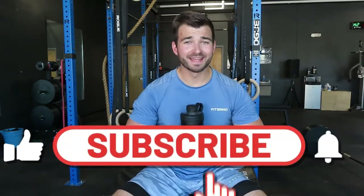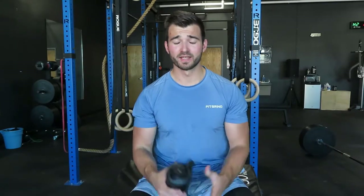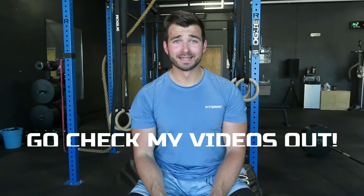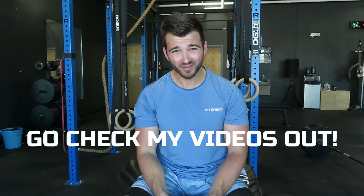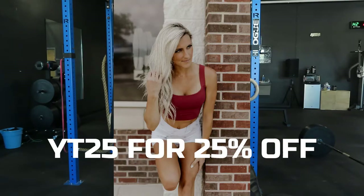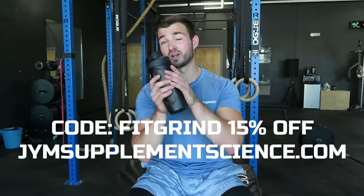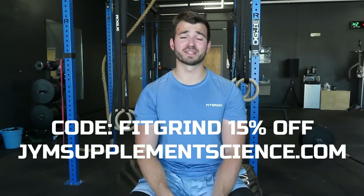Hope you guys enjoyed the video. Now you understand how important it is to properly warm up before your leg workout — before you get into your heavy strength work and accessory work, you need to hit your warm-up. I made the perfect bicep and six-pack ab workout videos last week, so go check those out. Check out fitgrindapparel.com and use the discount code YT25 to save 25% off your entire order. Also go to gymselfatscience.com and use the code FITGRIND to save 15% off your gym subs. With all that said, I'll catch you guys in the next one.